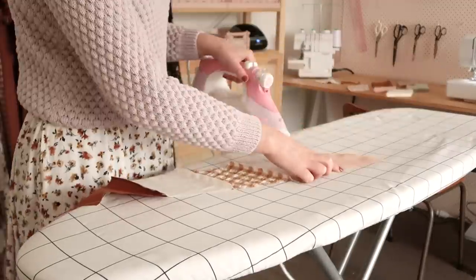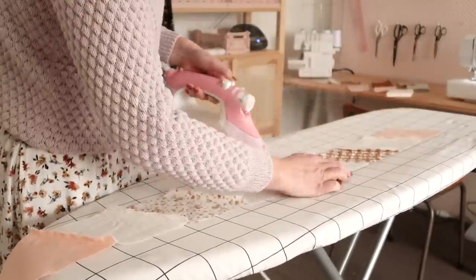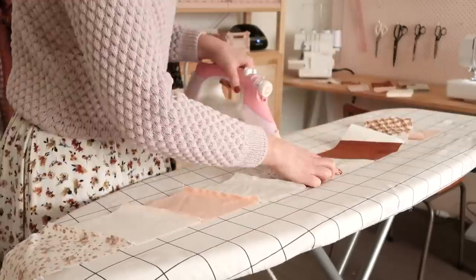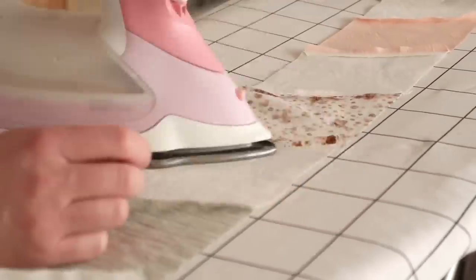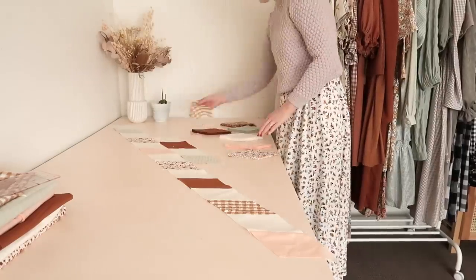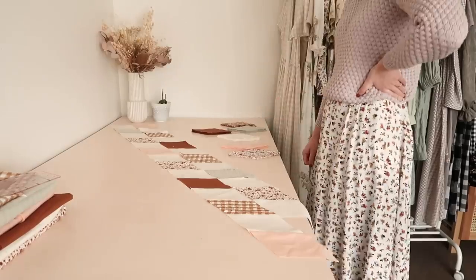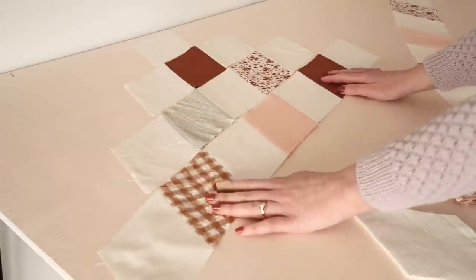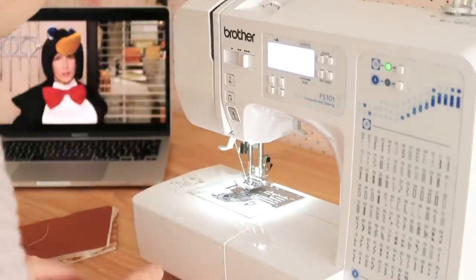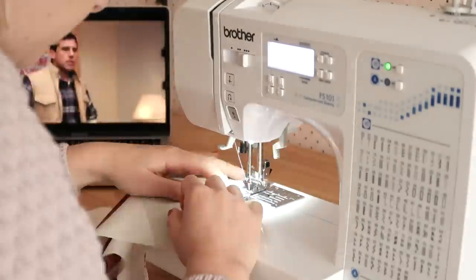Once I had a bunch of diamonds stitched together into a strip I then pressed open the seams with my iron. Normally with quilting you're meant to press the seams towards one side, but with a diamond quilt like this it's apparently best to press the seams open. I then continued to stitch up strips of diamonds and tried to spread out the different colors and fabrics as much as possible, but I didn't try to follow any type of pattern. I honestly found this part of the project so cozy and relaxing — I just had The Office playing in the background and spent a good chunk of the afternoon stitching up these diamonds.